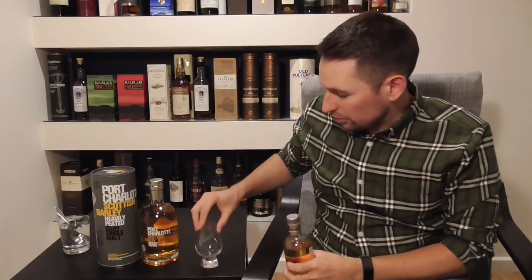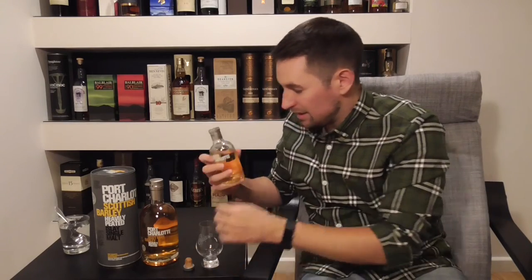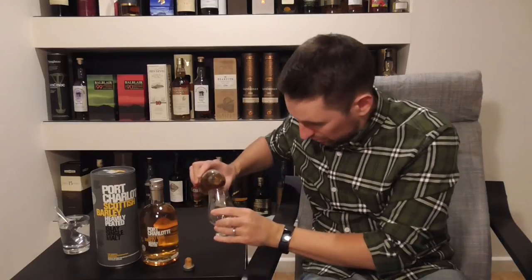So I've got the little bottle — it's exactly the same spirit. Although interestingly, this is a slightly older version if it's got Jim McEwen's signature on it.